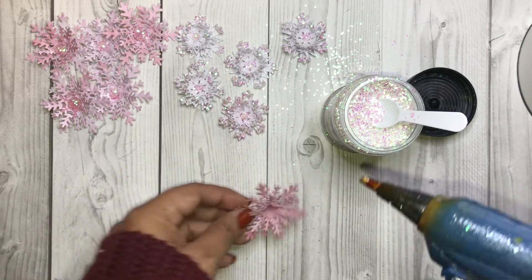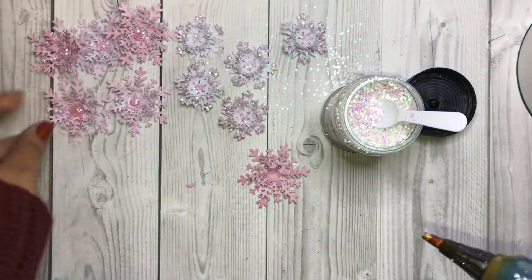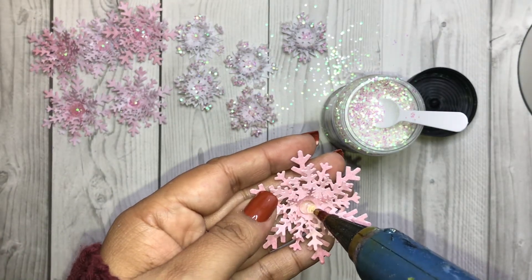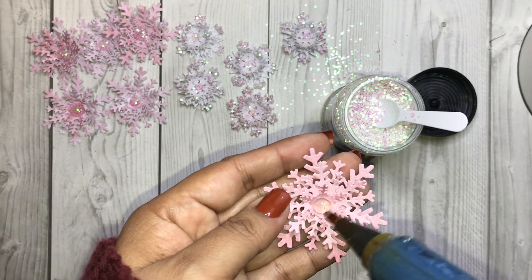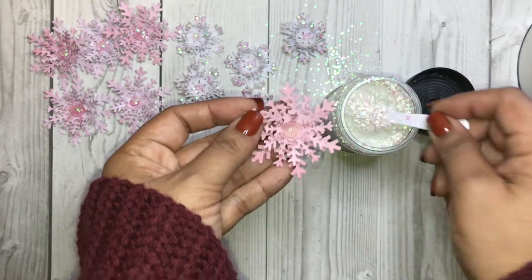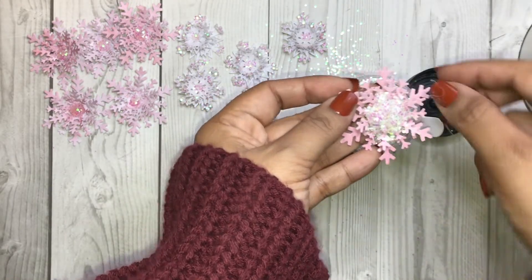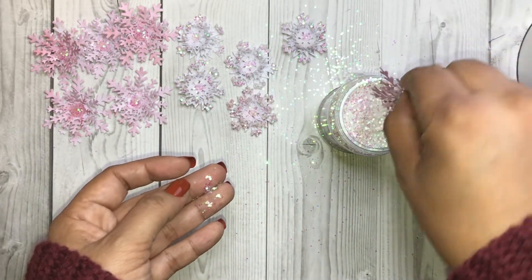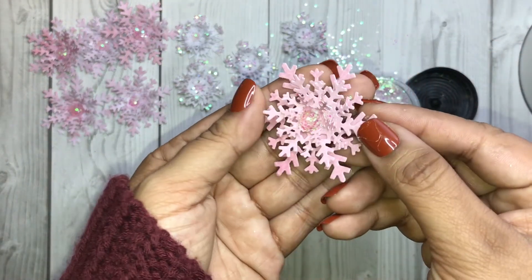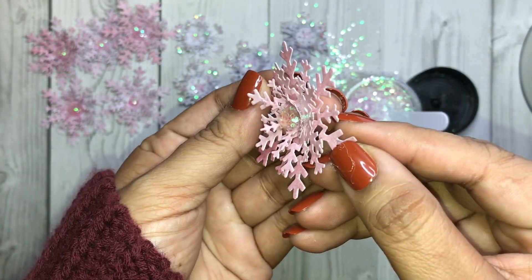Now the cherry drop — I learned this from Miss Eppoly and I absolutely love it with the iridescent glitter. Just add a dab of glue like so, then sprinkle on some glitter. Look at that — it just looks like a flat back pearl!